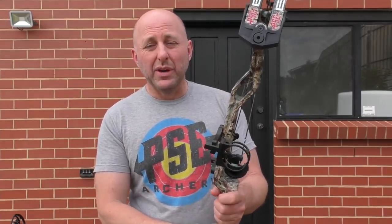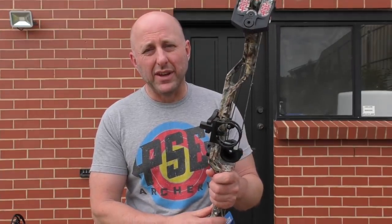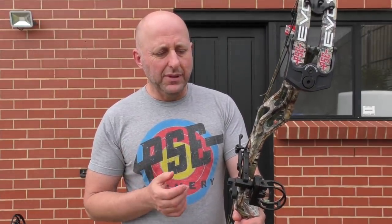Bear in mind this bow is significantly cheaper than the Carbon Stealth. The Carbon Stealth retails at about $1,900 Australian, whereas this retails at around $1,300 Australian — so significantly cheaper.